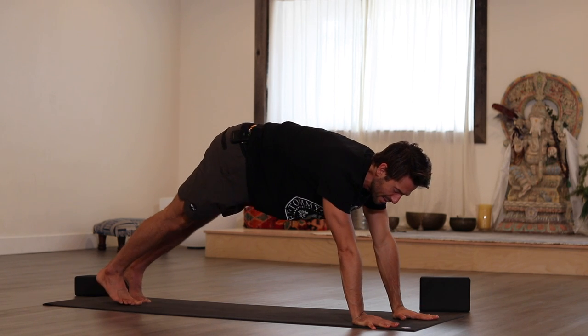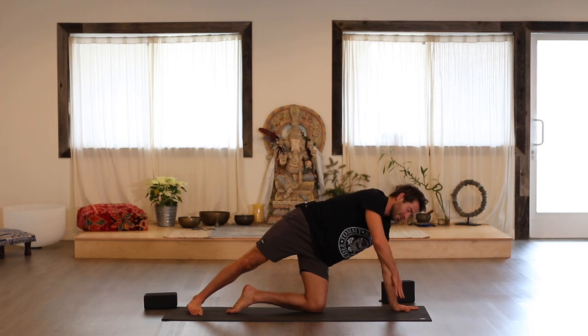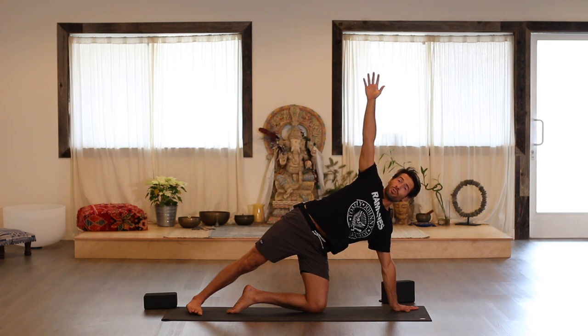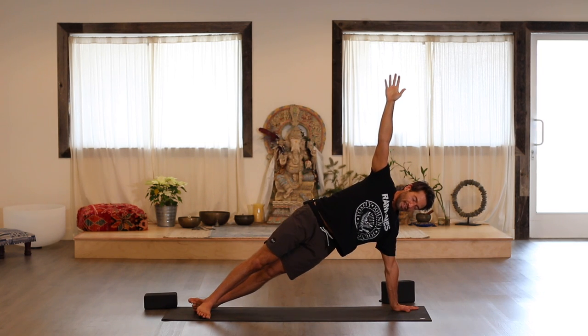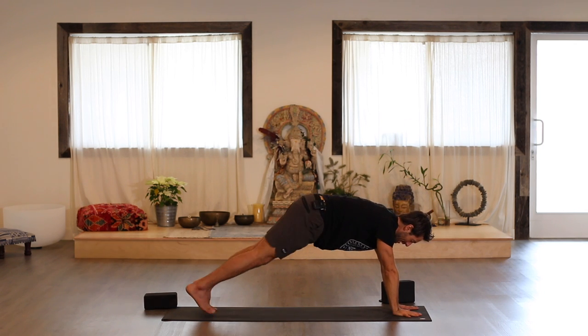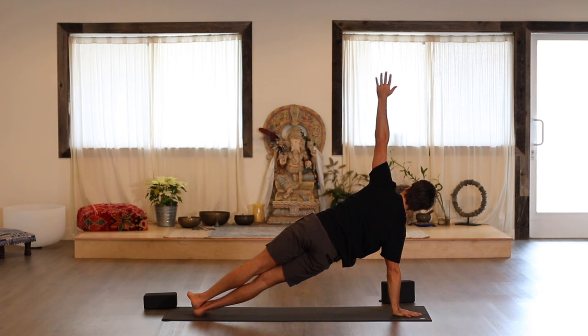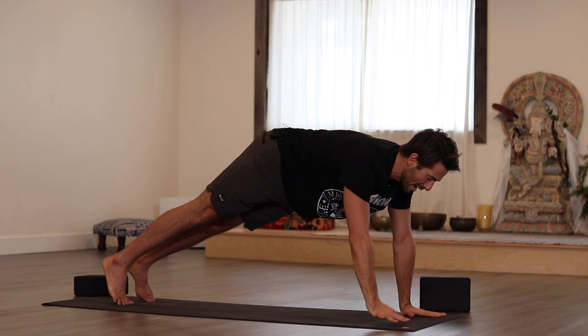From plank position, put your left hand in the middle and roll to the outside of your left foot. Take your right arm up. As a modification, you can drop your knee down. If you have any wrist or shoulder issues, or your core hasn't developed the strength yet, you're just going to work with that knee down. If you already have the core and shoulder strength, have both legs stretched out. Change sides — right hand down, roll to the outside edge of your right foot.